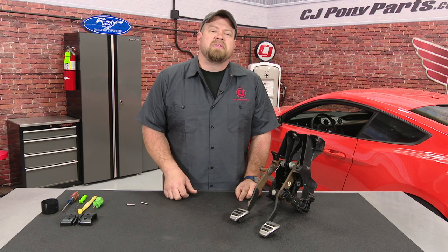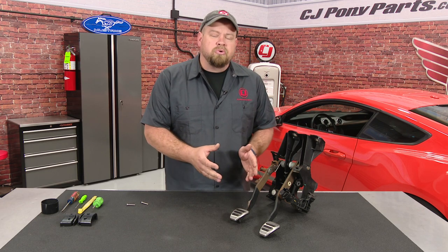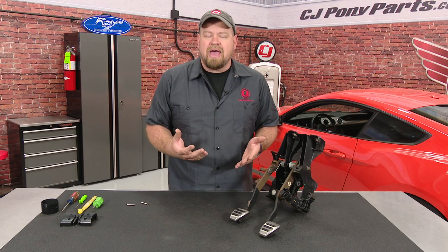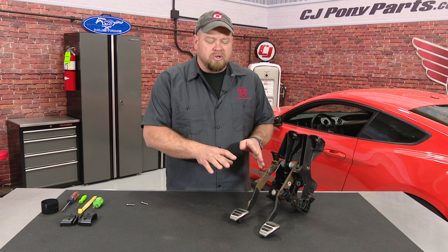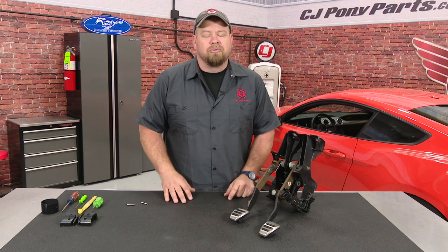We're going to do this installation a little bit differently than some of the others because we're actually going to do it on the table first, then we'll do it in the car. The reason we're going to do it on the table is it's going to be very hard to see the actual installation under the dash, but doing it on the table you can see some of the little tips and tricks to make it a little bit easier. The installation is not so bad overall; the pedal pad, though, can be a little bit of a pain.